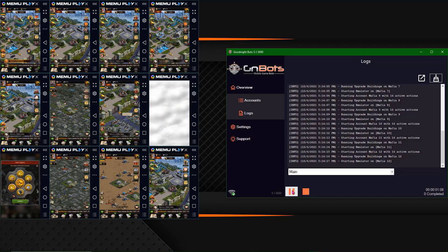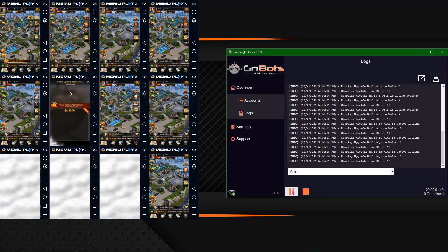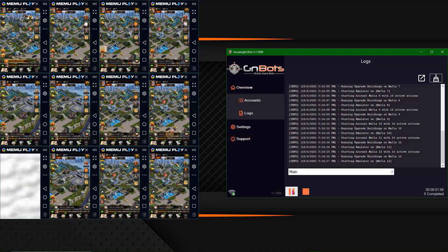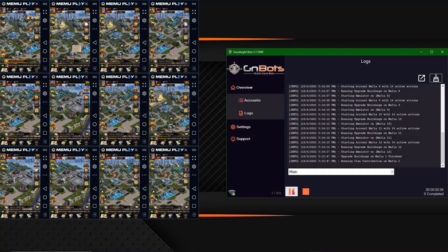What is up guys? It is Jax from GNBots.com and today I'm going to be showing you how easy it is to set up an account on the new GNBots 5. I sped up some of the parts of it loading, so if you are wanting to follow along, just make sure you use the play and pause button so that way you can stay on track in the video. So here we go. Enjoy.